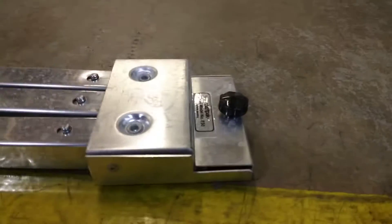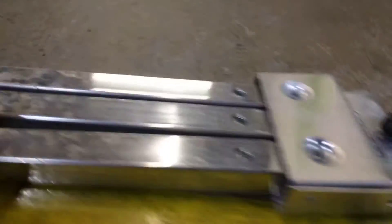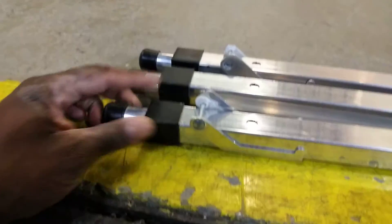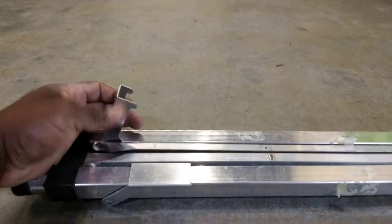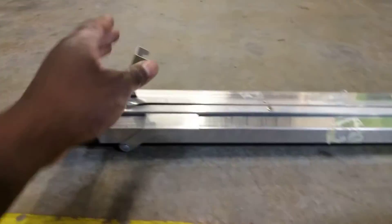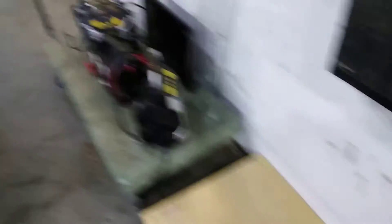This here is an easel — a very nice easel from Chart Pack. It has these push buttons so you can extend the legs, which is very good. It'll be able to hold up an art project if you're going to a fair or something like that. Good to basically advertise a poster or anything like that.